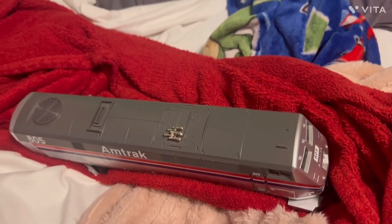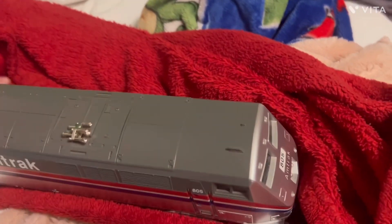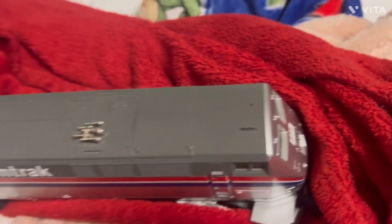How insanely cool is this? Wow, this train is big.